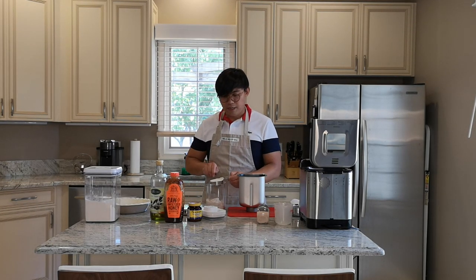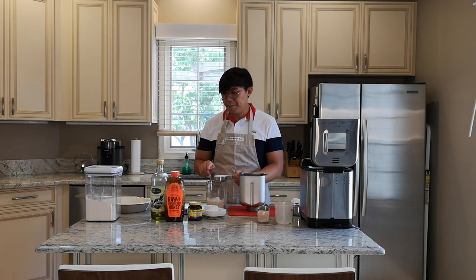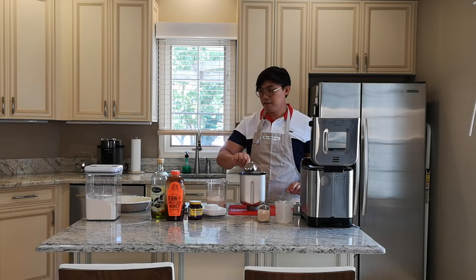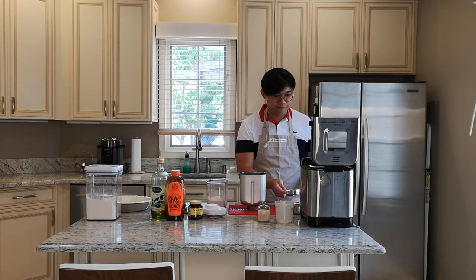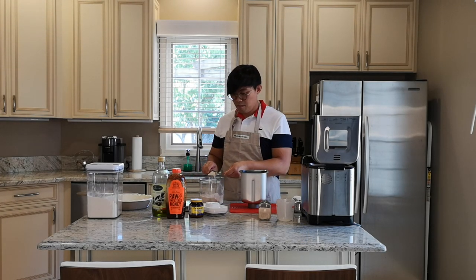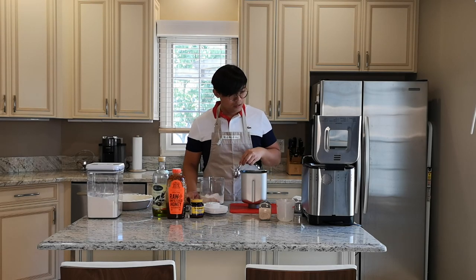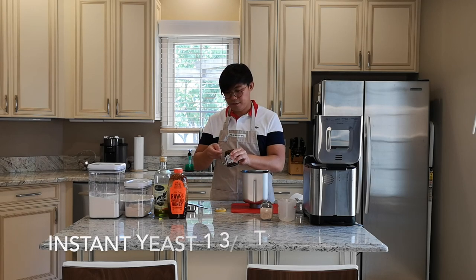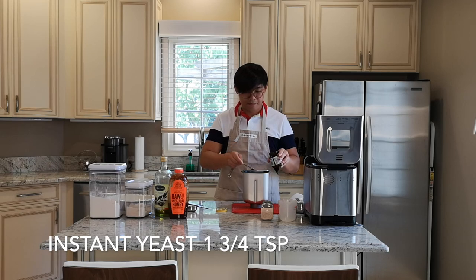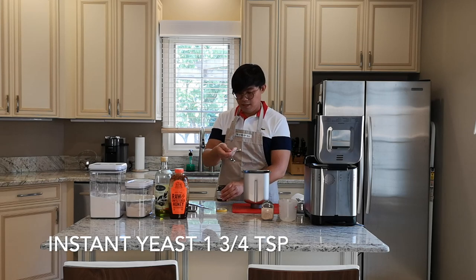I don't know if you guys have a preference, but actually all my flours are organic. Comment below if you prefer organic or regular. So we have another tablespoon of whole wheat flour here. Then half a teaspoon, the other half, and then another half and one-fourth teaspoon.